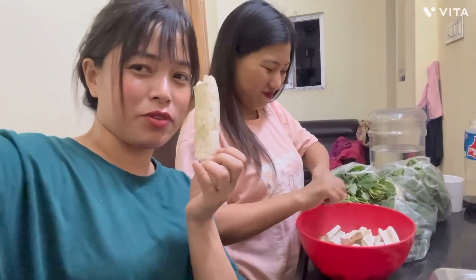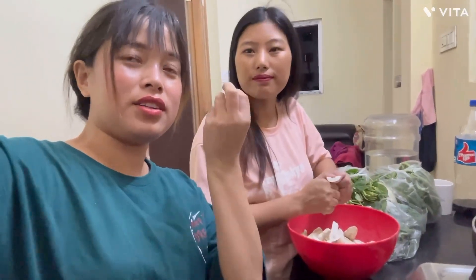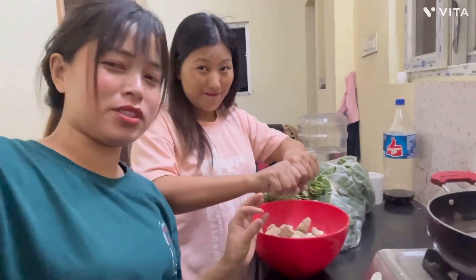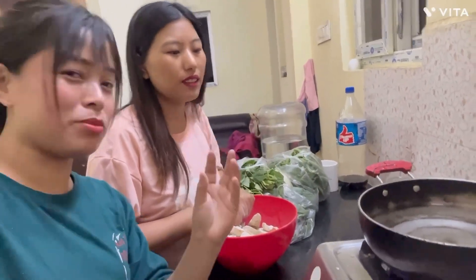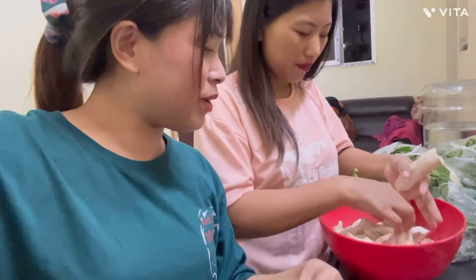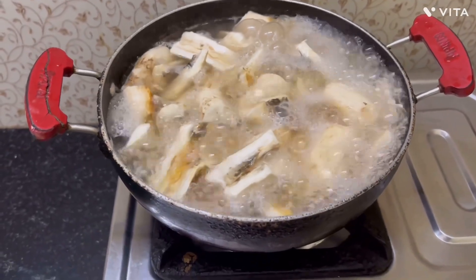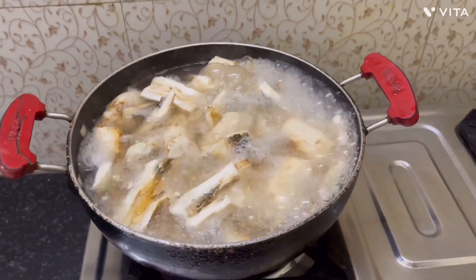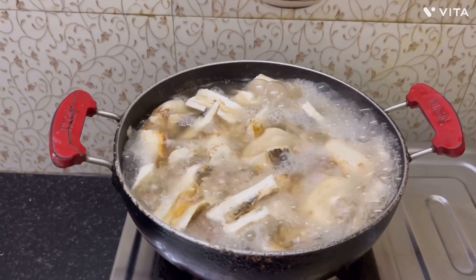We will boil it with 3 ingredients. I will show you how the process is. We will start boiling it with a little black. We will start to release the milk. We will make it very fast.